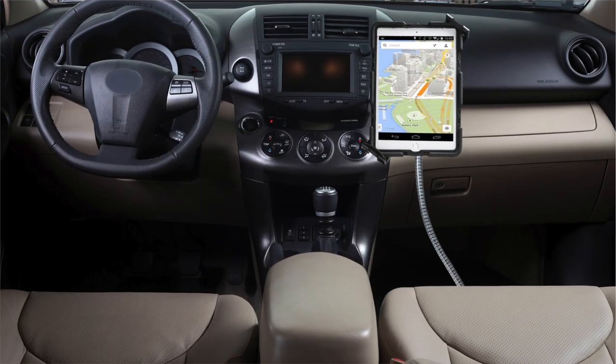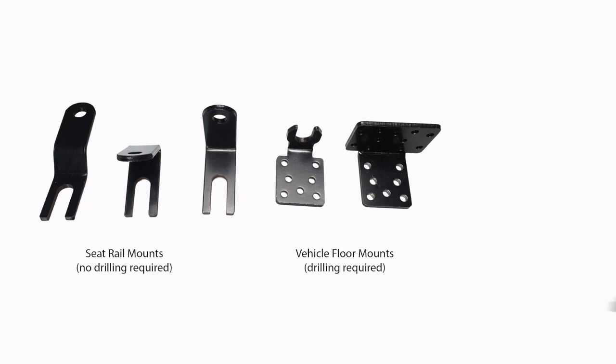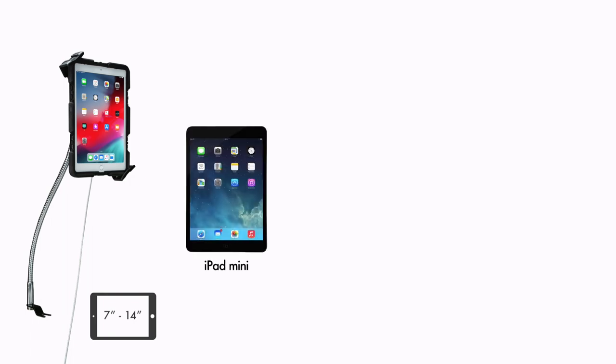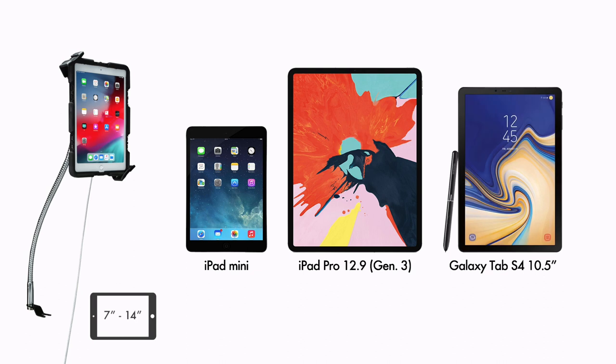Designed for use with commercial and passenger vehicles alike, this drill-free car mount installs easily to your vehicle's seat rail. This mount is compatible with 7 to 14-inch tablets including iPad Mini, iPad Pro 12.9 Generation 3, Galaxy Tab S4 10.5, and more!